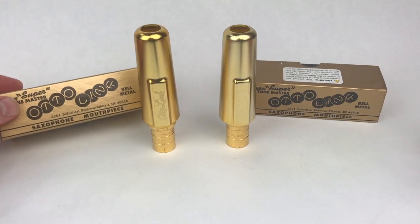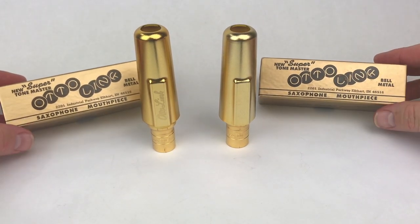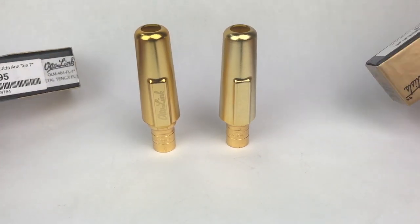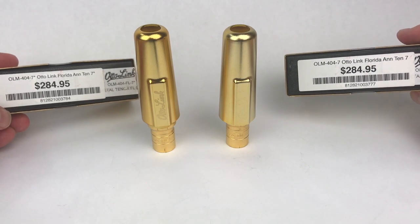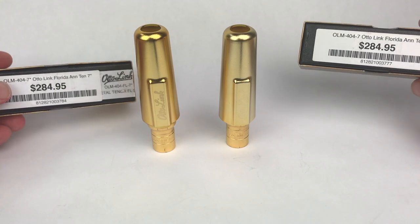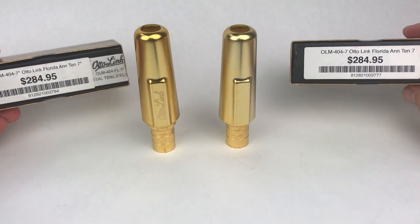They were kind enough to send me both a 7 and a 7 Star. As you can see here, there is the patented iconic Autolink box. These are selling for roughly $285. I've seen it online at about the same price, a little higher in other places — under $300, which is affordable by today's standards, but it's still a chunk of change.